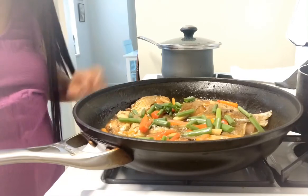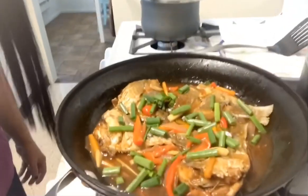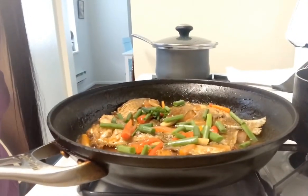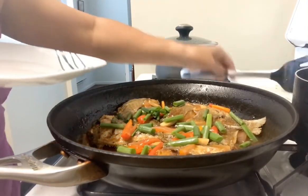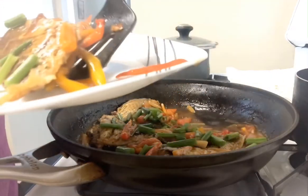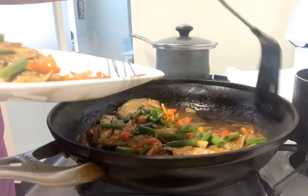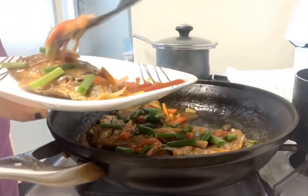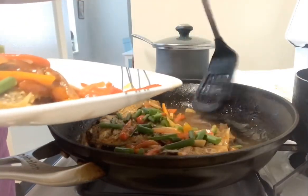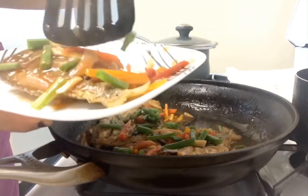Very beautiful! So very beautiful. I'll try it — let me eat just one piece. Masarap (delicious)! Yum! Masarap, guys. Sweet and sour, talaga (for real)!